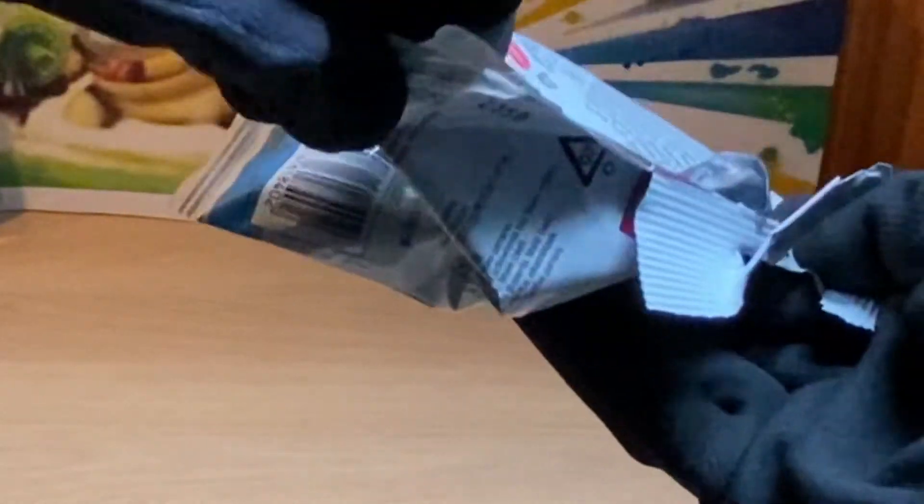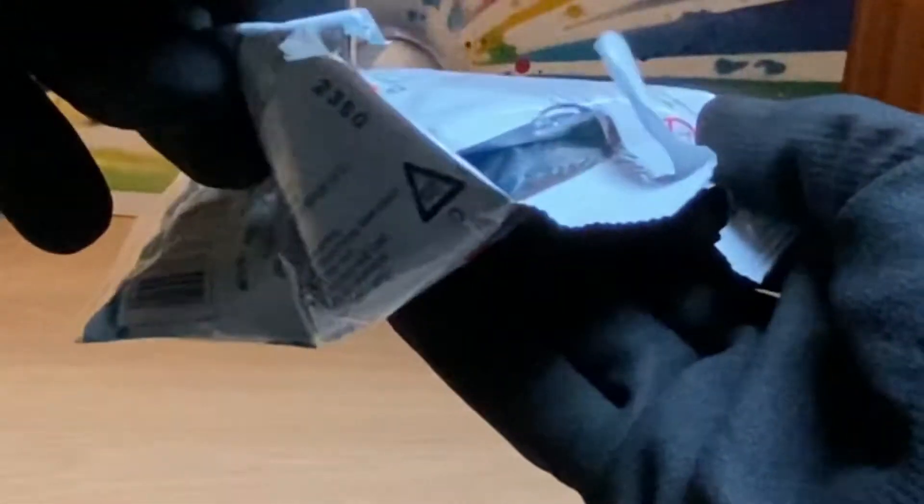Do you actually need scissors to open these? What the hell? I thought these were... Okay. Oh wait, I can — yeah. This shouldn't work. There you go. It has blue in it, so that's something.